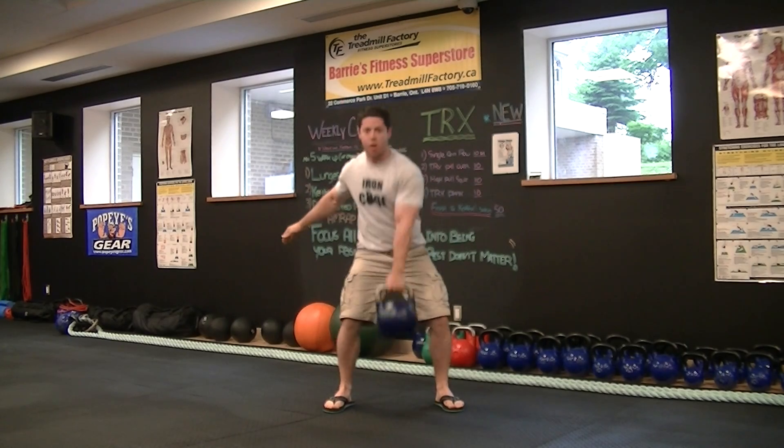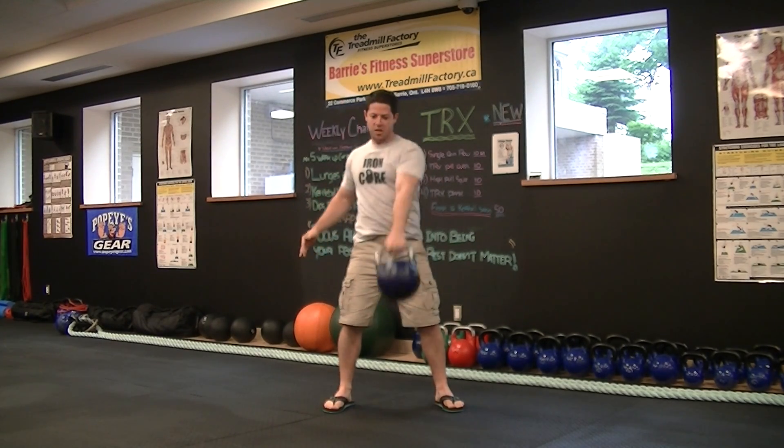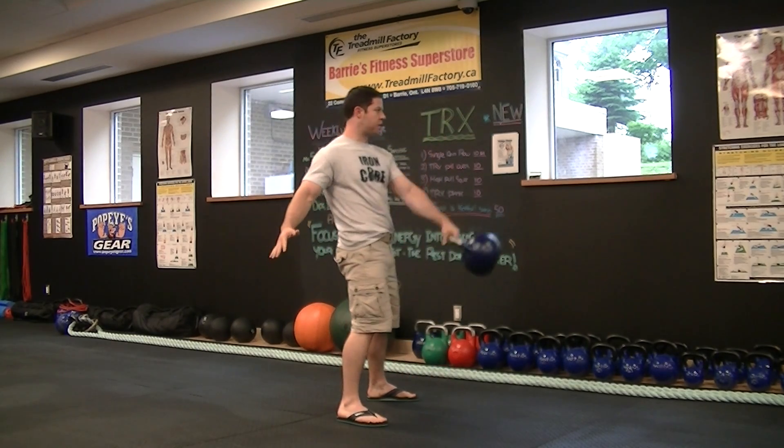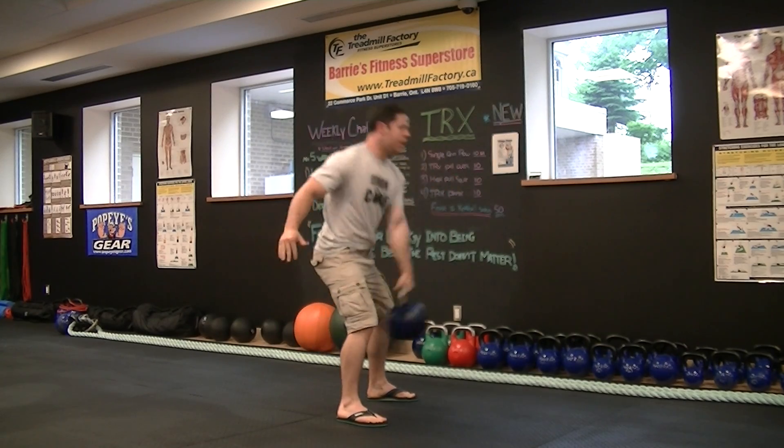You're going to go over to the other side — one arm swings. From the side, looks like so. Chest down, back straight. Shoot the hips forward. Drive the heels down.